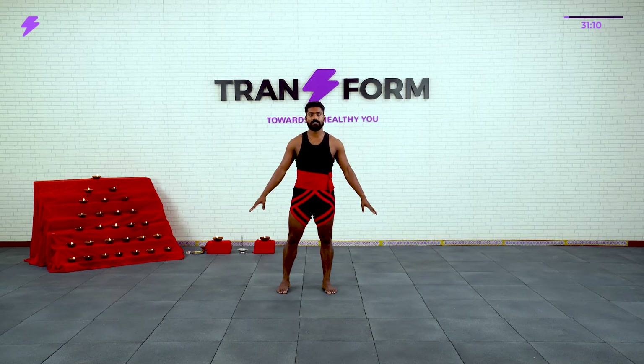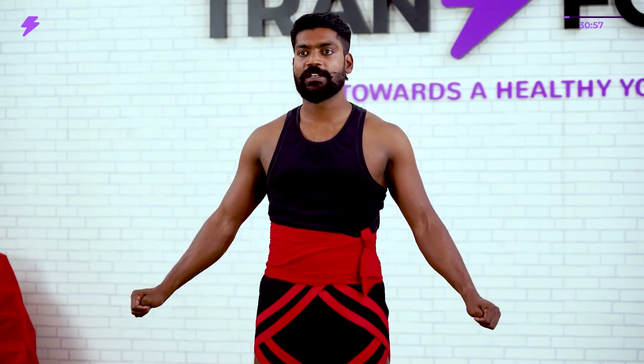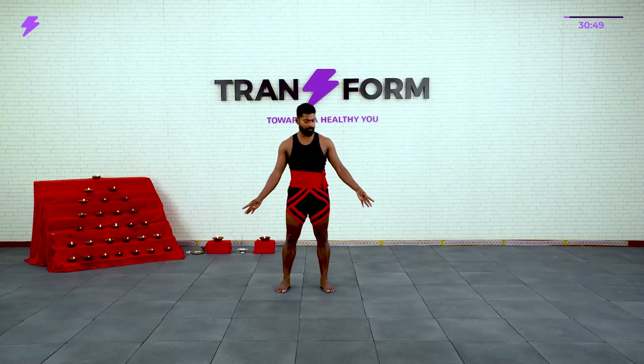Now same number — continue breathing. 1, 2, 3, 4, 5, 6, 7, 8, 9, 10. That's nice.